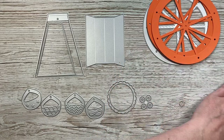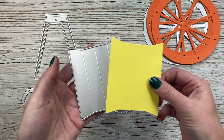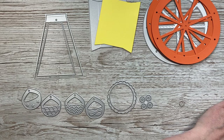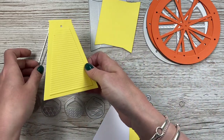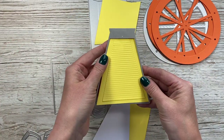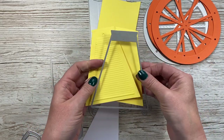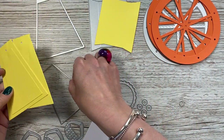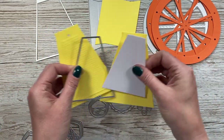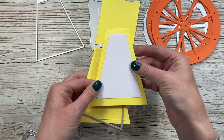Next, die cut the stand. I've die cut this in yellow, and you can see it's shaped so it fits within the support for the stand. You get the larger die — you want to die cut two of those — and then the smaller one is for decoration, so you can use it with patterned paper. You want to die cut one in white because one will go on the back, which is your space to write your message. You'll see it fits nicely there and will cover that little hole.